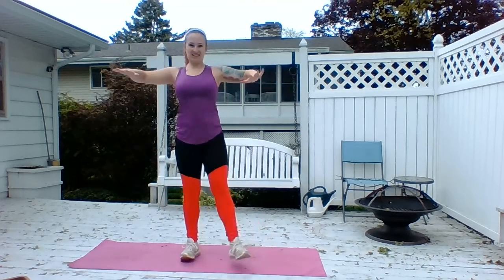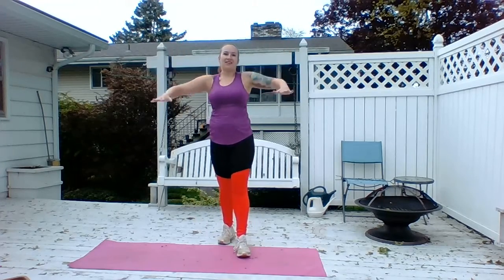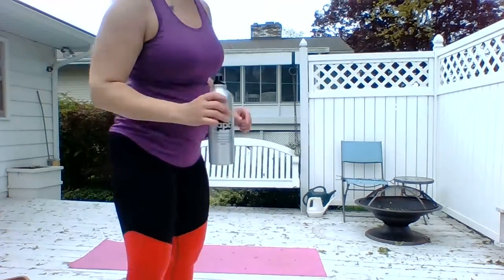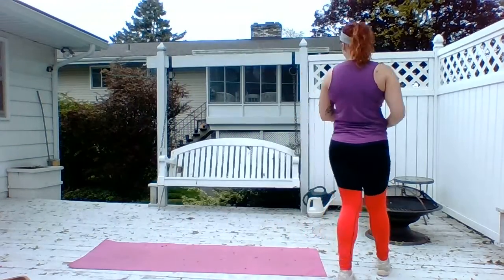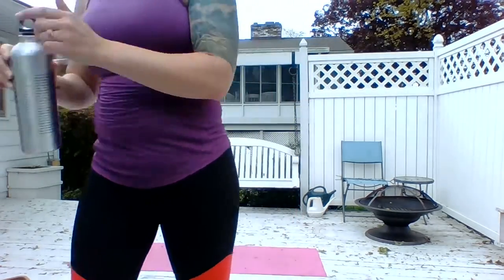Post your elbows. Press your shoulder blades together. Up and down. Make a pose. Nice job, y'all. Catch your breath. Don't sit down, don't stop moving. Catch your breath.